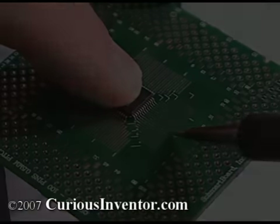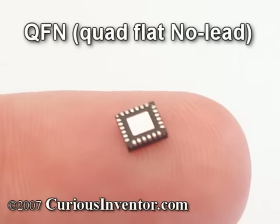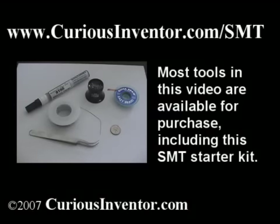They even have boards for BGAs. More detailed pictures, as well as a guide for hand soldering a QFN package, can be found at CuriousInventor.com/SMT.